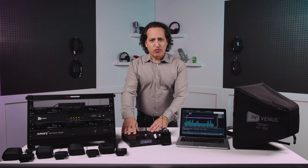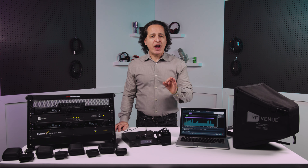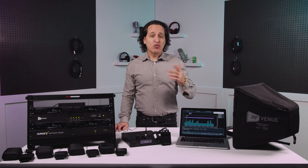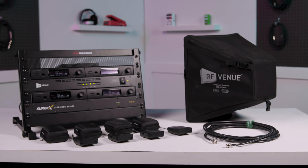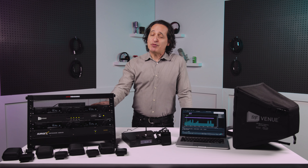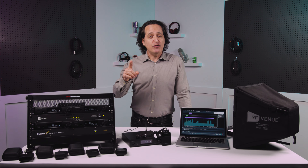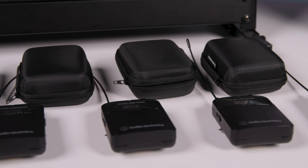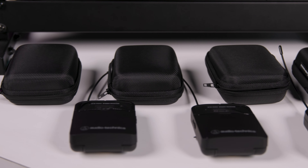That's the single system, but we also have a couple of great bundles you can check out at Sweetwater.com if you need something bigger right out of the gate. The ATW3255 COM4 bundle is what I have here in the rack, beautifully set up by our good friends at Audio-Technica. This bundle comes with four transmitters, four receivers, and four sets of earbuds.